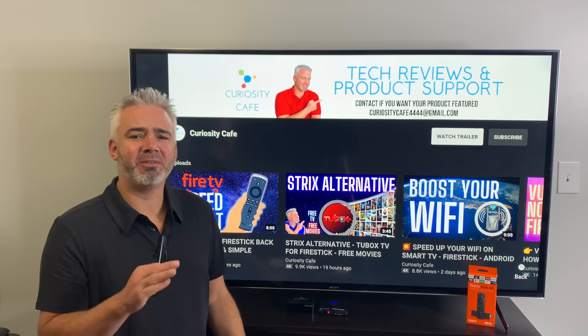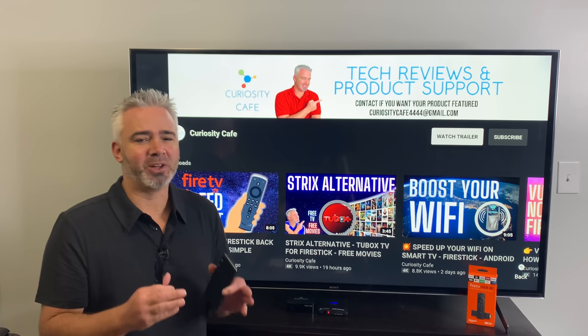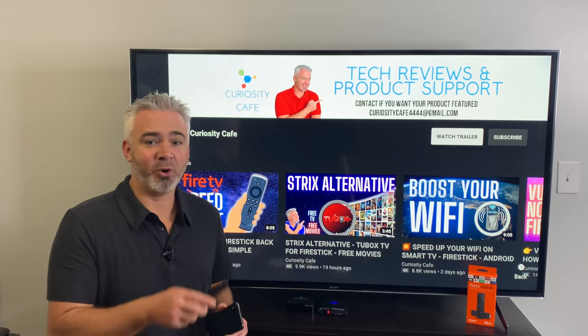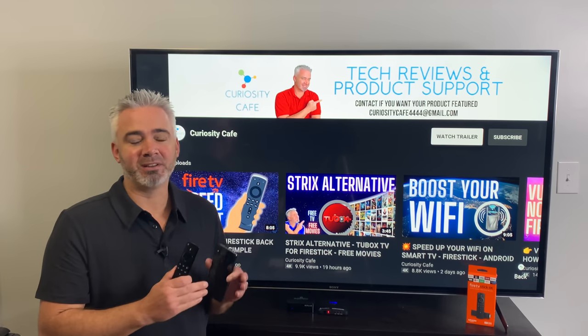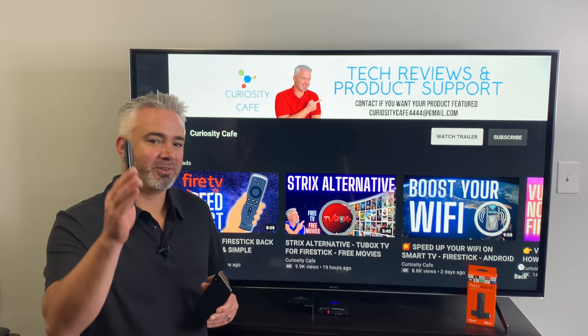Hey everyone, welcome back to my channel. Amazon Fire Stick users, pay attention — there is an app available for the Fire Stick. You don't need your remote anymore. They've improved it recently and I wanted to bring it to you right now and show you how to use it.